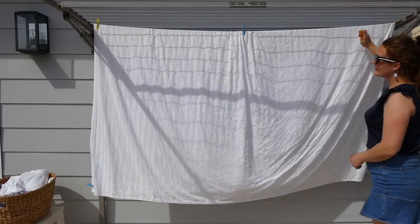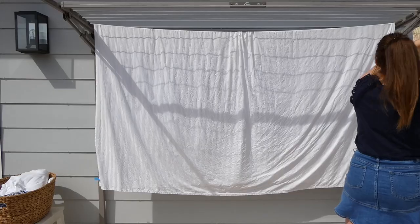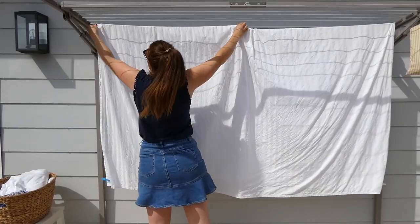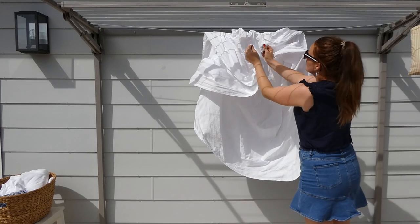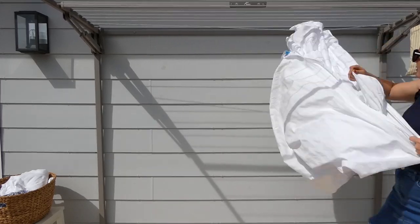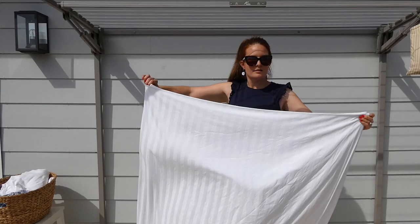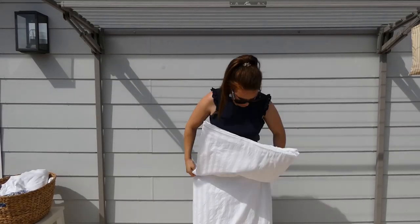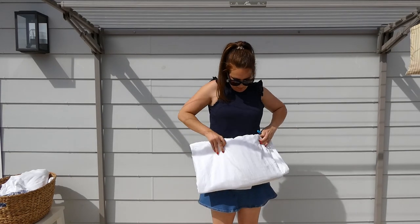When your sheets are dry, grab the two ends and pinch up the centre of the sheet as you pull it off the line. Your sheet is already folded in quarters, and because you hung it straight, there's a nice straight fold line to help you. No more dragging sheets in the dirt or needing a large space to fold them.